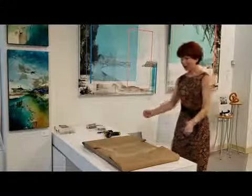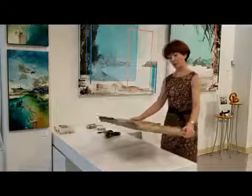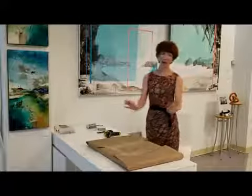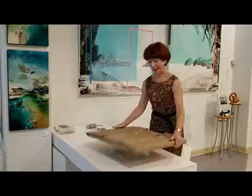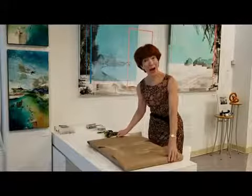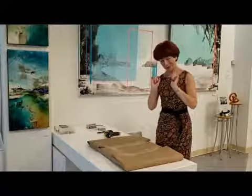You see, this is the joint frame that has been delivered from our framers. And usually they put all the paintings together in the frame so we don't have to do anything. But in this case, just the frame came like that, wrapped in a brown paper. And I will show you how easy it is to put it together. You will learn with me.